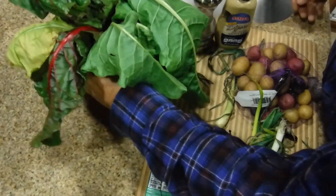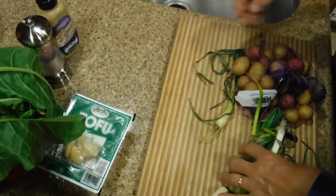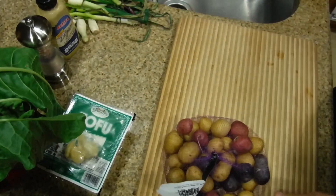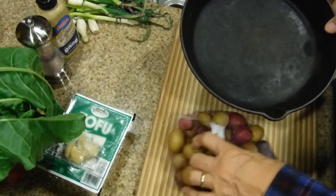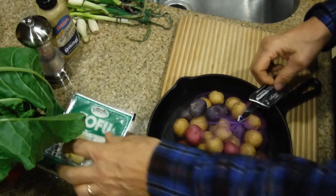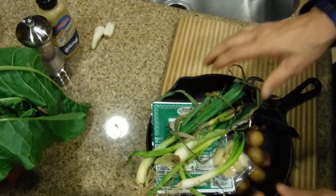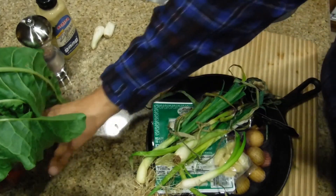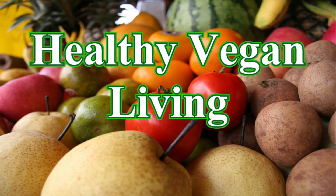We start off by clearing this off and moving everything across. The first thing we're going to do is get our pans ready. You're going to need some kind of pan — this is a cast iron pan. We're going to cook the potatoes, the tofu, the garlic, and some onions. Welcome to Healthy Vegan Living.